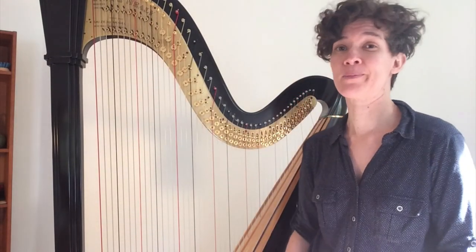No discussion of the modern harp could be completed without actually hearing the harp play. So I'm going to play for you a bit of George Frideric Handel's Concerto in B-flat, which is one of the earliest and best known works for the modern double action pedal harp.